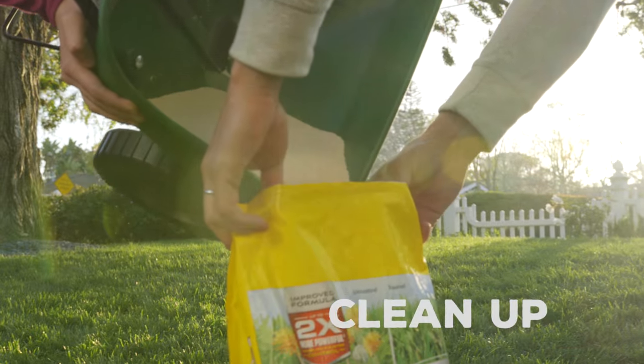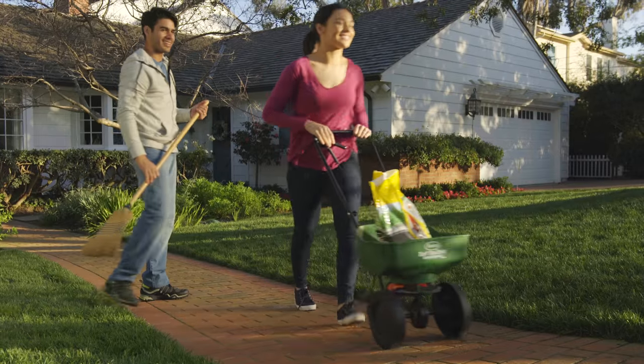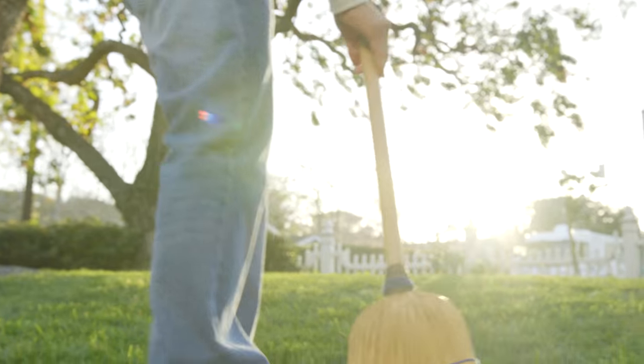Pour any unused material back into the bag and sweep off any stray product from hard surfaces back into your lawn.